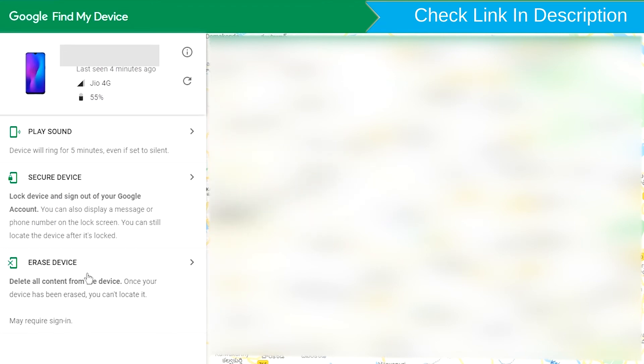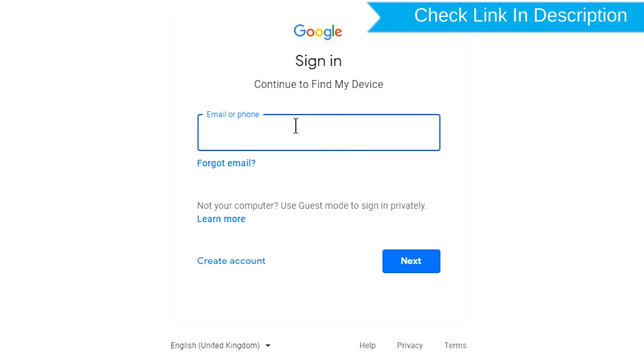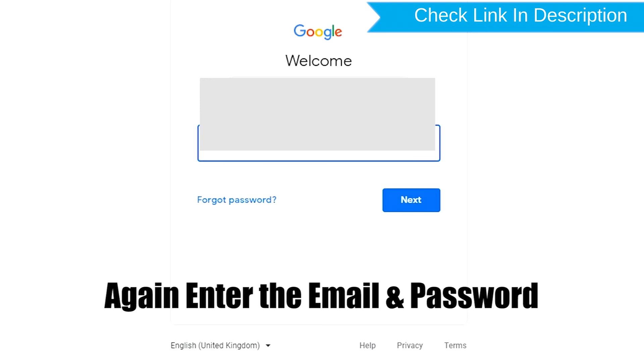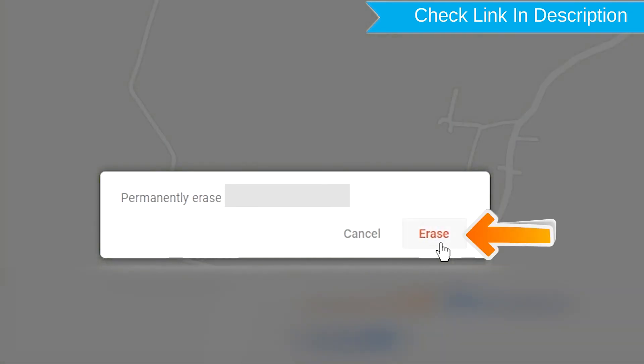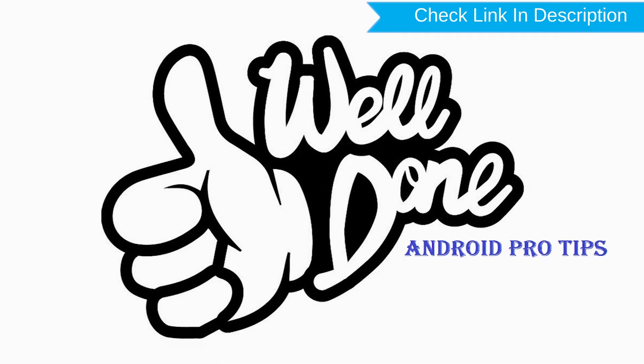Now click on the erase device option. Again enter the email and password. Next, you will see the Erase all data menu. Then tap on the Erase option. Well done, you have successfully reset your mobile.